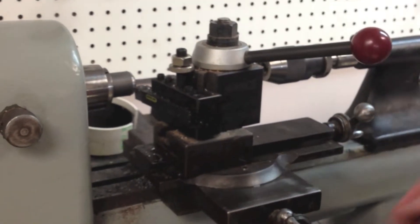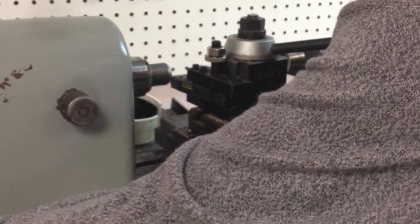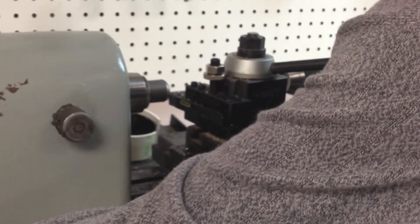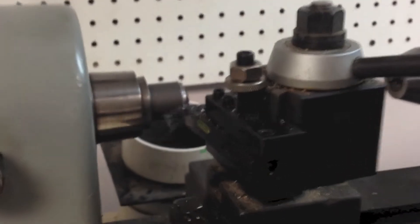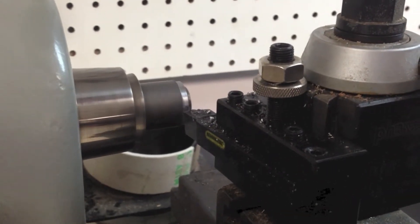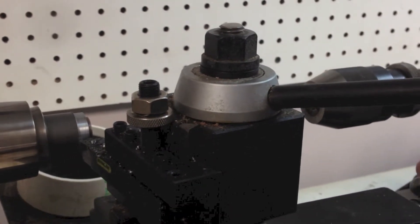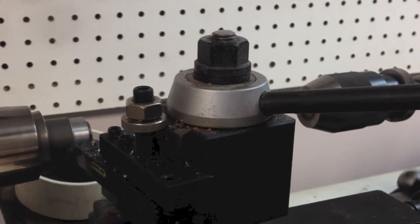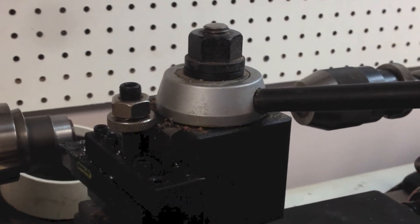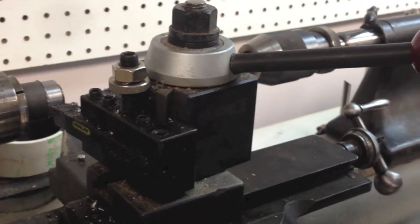Once you're set parallel you're fine. Let me just turn it on and we'll take a little cut here off this piece of cold rolled stock. These machines do not have power feed, but as you can see they're cutting this cold rolled really well, and you have about four and a half to five inches of travel on the cross slide, so you're in good shape for most things.